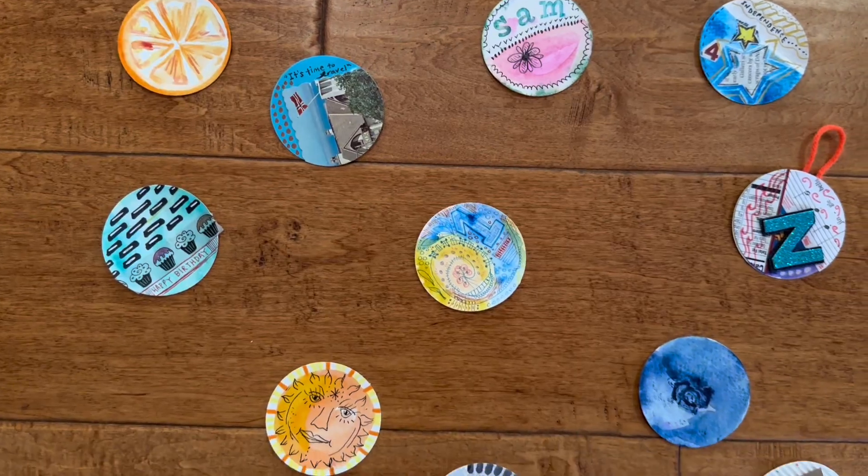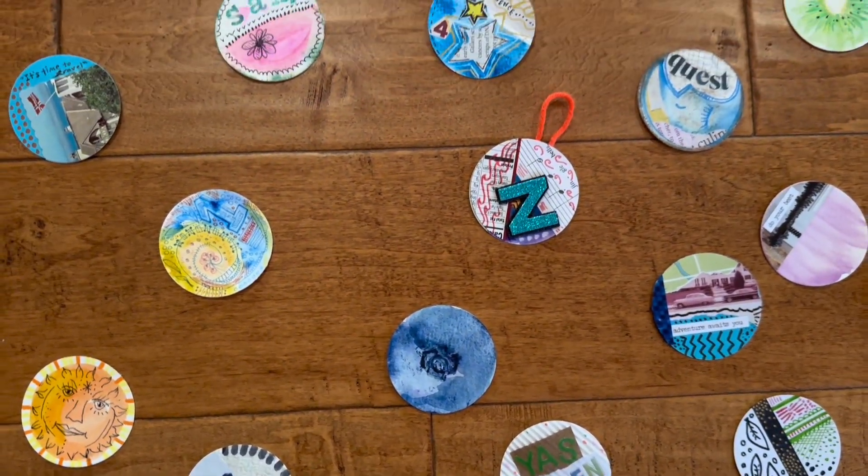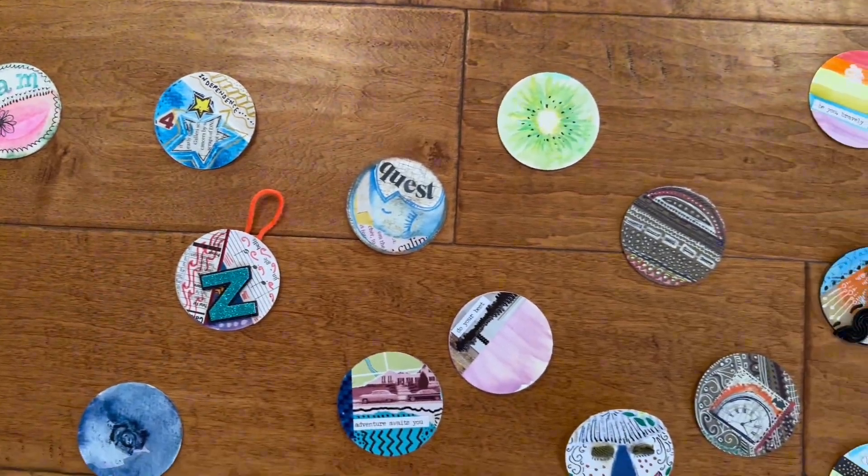Hi, welcome to Zoe's Zap classes. These are short and sweet classes filled with ideas, examples, inspiration, and all in bite-size mini lessons. My kids say I talk a lot and sometimes I repeat myself, but in my Zaps I will be fast and to the point. You will leave ready to start your project.